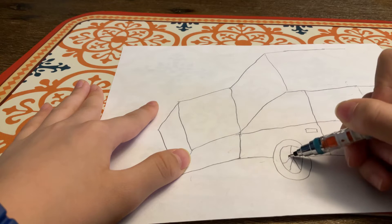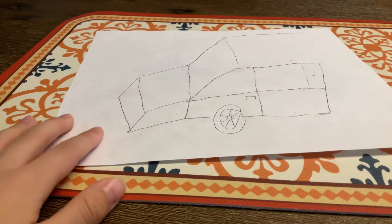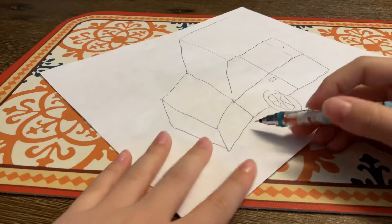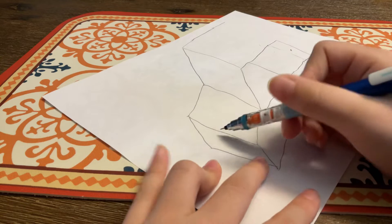This will be more realistic than the last time we drew a jeep. The head is yeah, a little bit front.